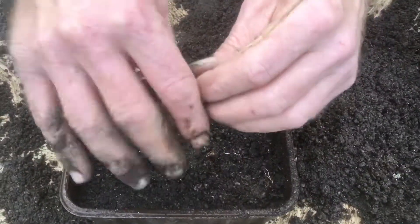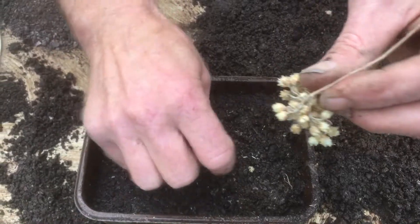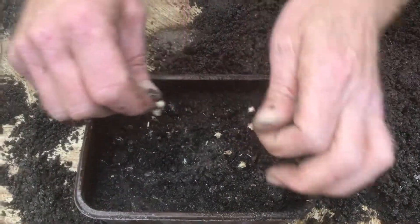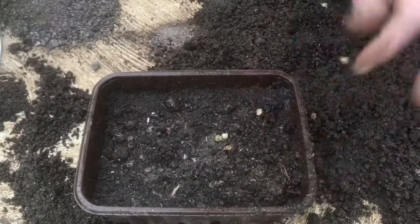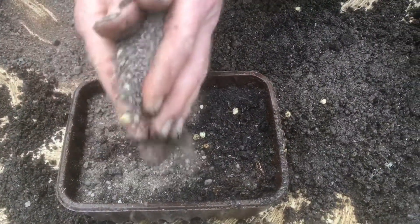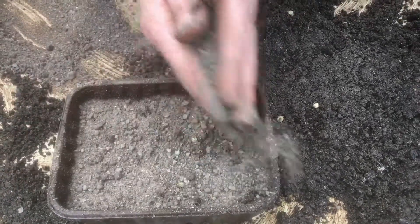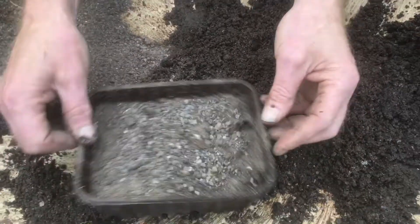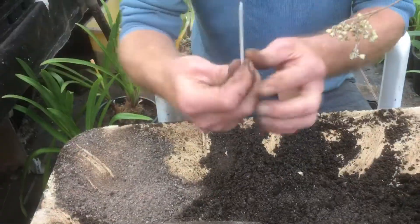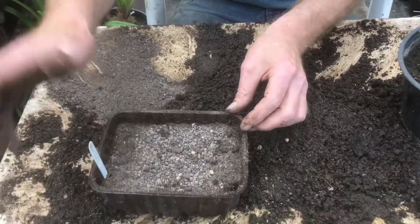Scatter them about on top of the soil like this and give them a bit of a mush up. That's it — take off the big bits, get the fluff, and sprinkle it about. Then cover it very lightly with some of your dry seed compost. Finally, stick the label in — I've labelled it 'curry plants' and put the date, which is the 6th of the 10th.